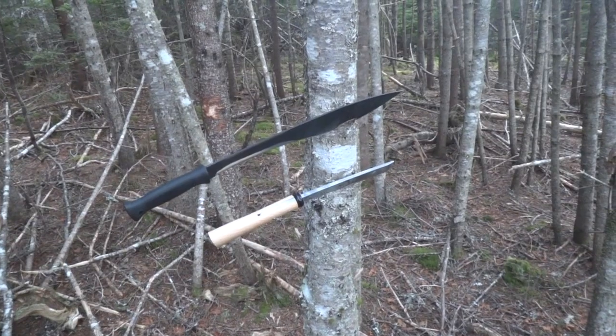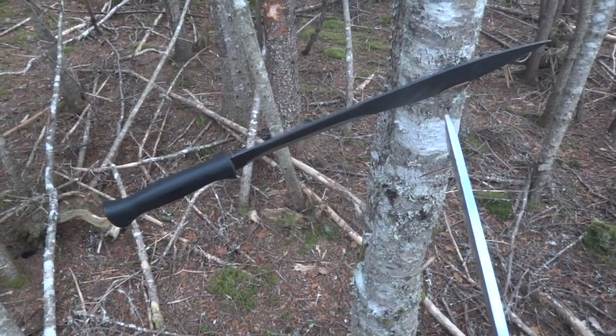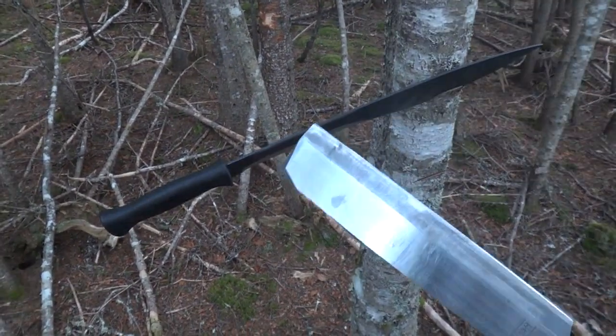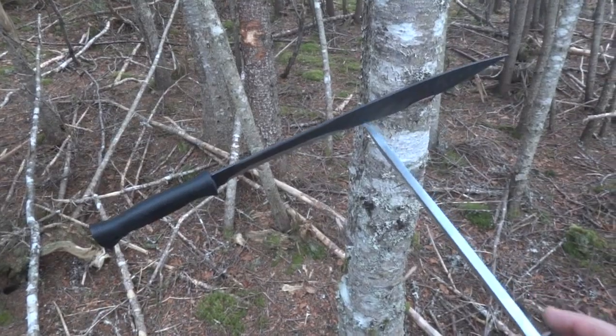Extremely different blades. The Japanese Garden Machete is much thicker, dramatically. Flat on the back completely, with a flat then convex bevel on the front, so it's chisel-ground out of much thicker stock.